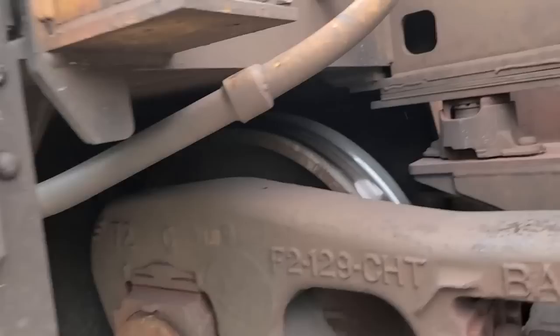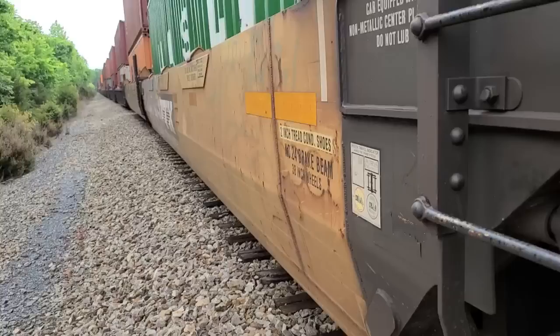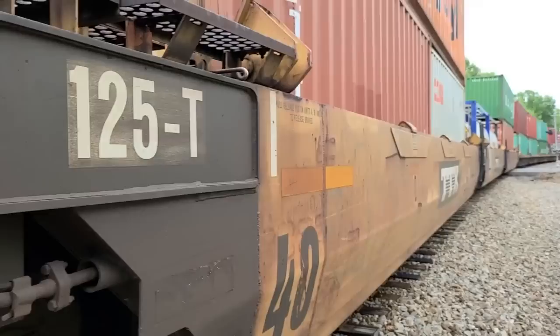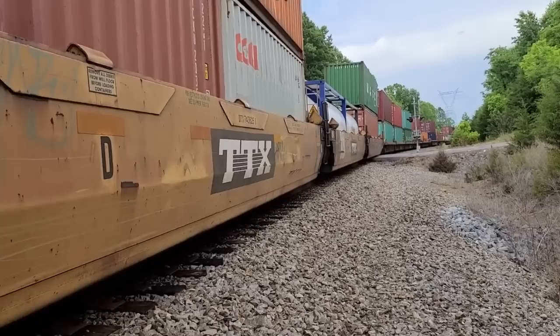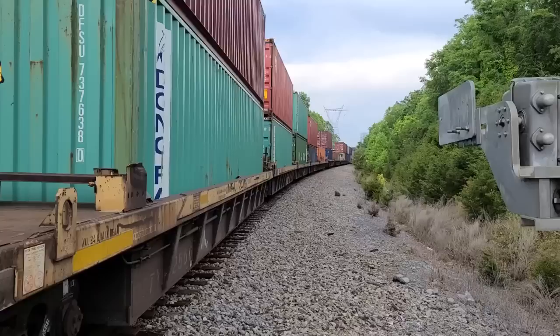I think something's going on because there was a worker walking that train. The head end of this train stopped right up there where that worker was — he didn't even stop up where the engines are. They may be having some signal problems.